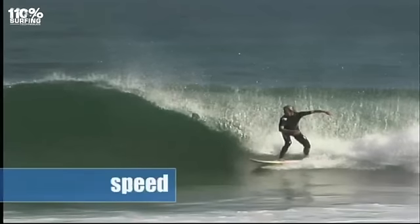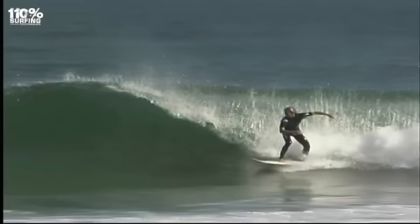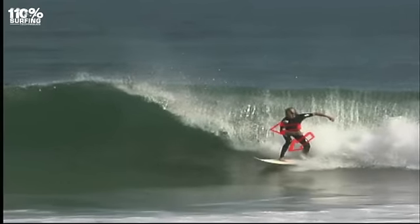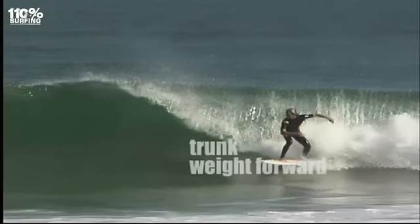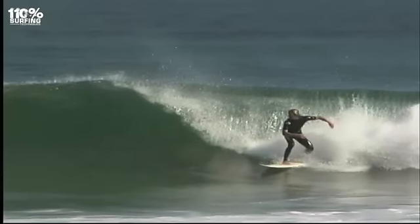Set up your turn by getting lots of speed dropping down the face of the wave. Lower your back knee and shift your hips forward so your trunk weight is over your leading thigh. Be careful not to nose dive though — pressure your back foot for control.